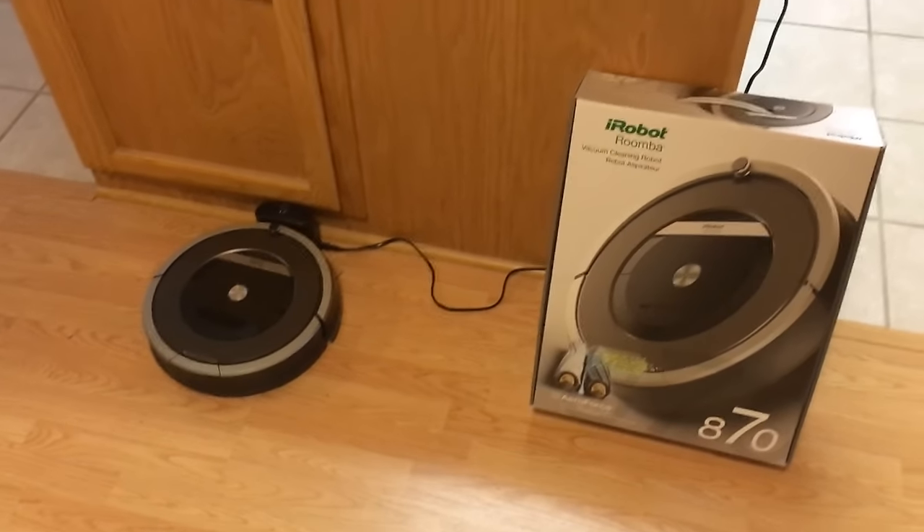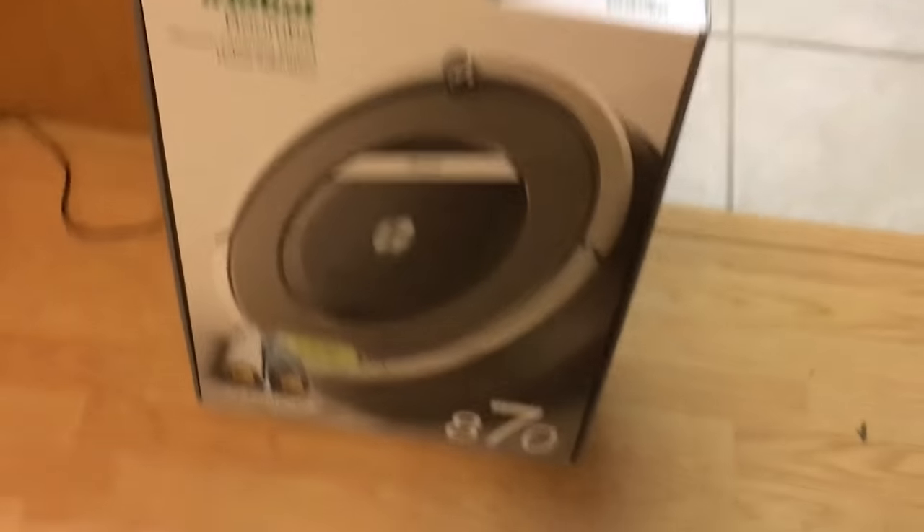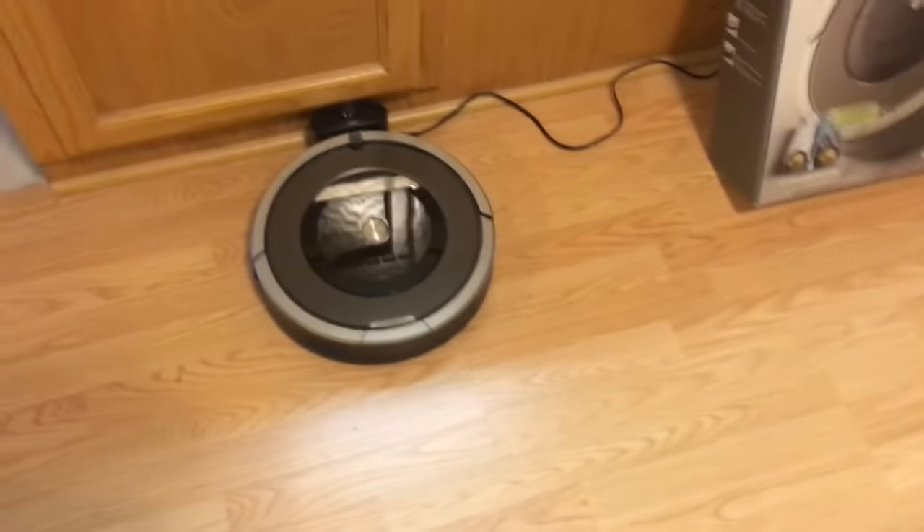I wanted to get you guys a video of this Roomba that I have. It's made by iRobot. It's an 870 model, and this is after about just a little over a month's worth of use.